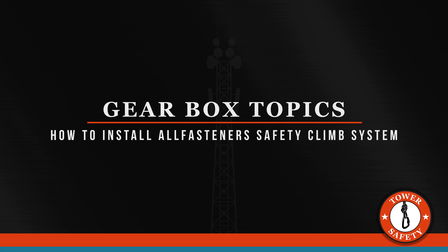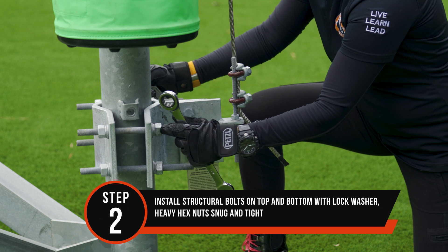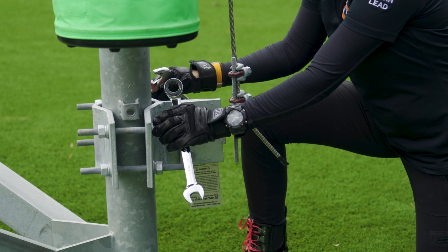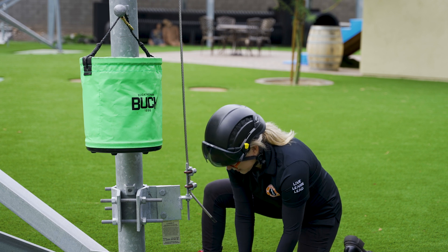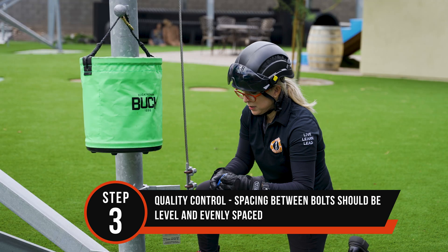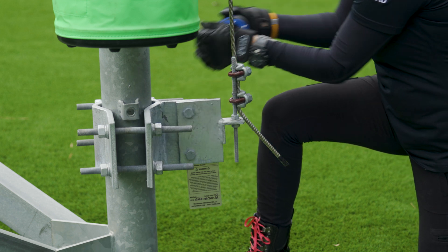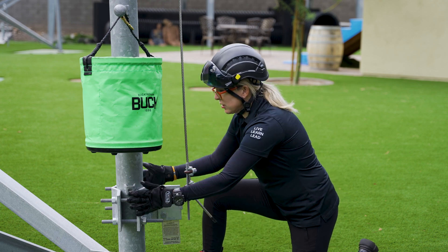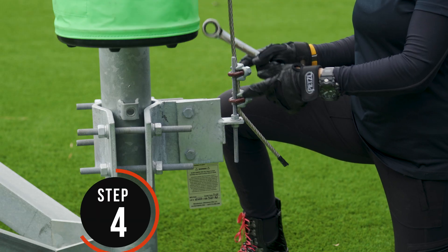For this bottom bracket, we're going to need our lock washers and our bolts. We're going to install side A, tighten it, tighten side B — top to top and bottom to bottom — because what we want to assure is that we're level and that our bracings are going to be the same on each side. So if it's three and a half inches on one side, we want three and a half on the other side, so everything is correctly installed.